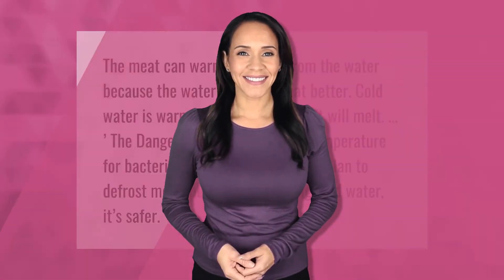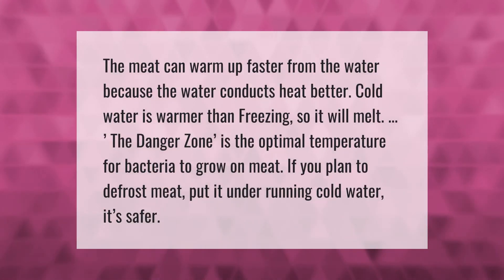The meat warms up faster from water because water conducts heat better than air. Cold water is warmer than freezing, so it will melt the ice. The danger zone is the optimal temperature range for bacteria to grow on meat, so if you plan to defrost meat, placing it under running cold water is safer.